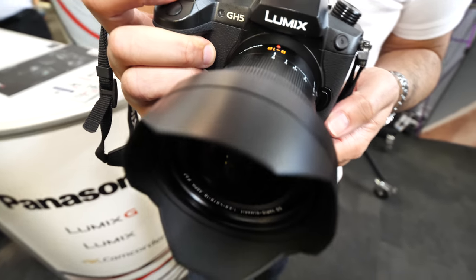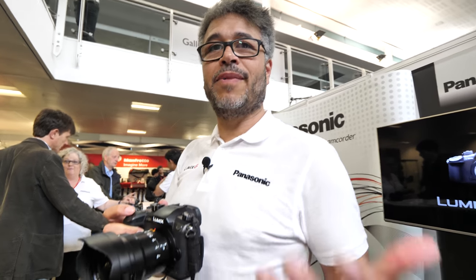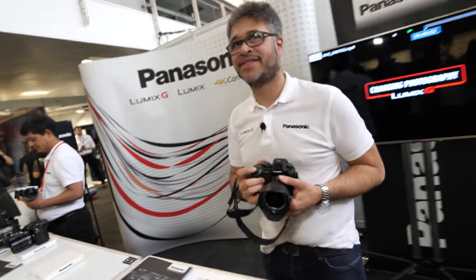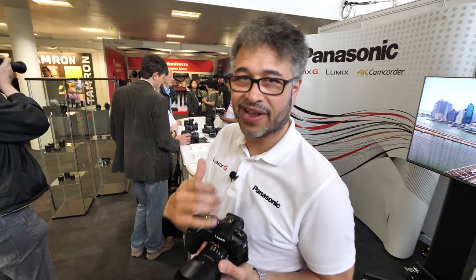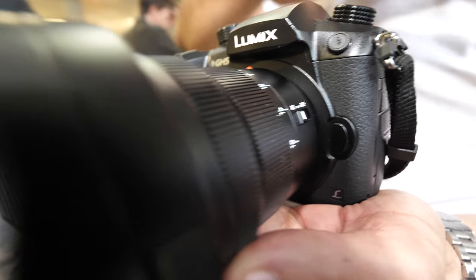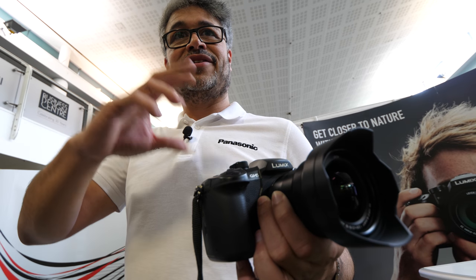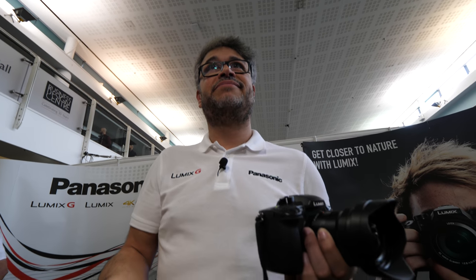How much demand is there for the new 8 to 18? We're hoping it'll be a blockbuster. We're chasing the dream of very high quality glass. What's the difference between the 7-14 Lumix and the 8 to 18? It's the quality of the glass. If you compare average quality glass against exceptional quality glass, the image is hugely improved. The Noctocron 42.5 is an amazing lens for the same reason — that's why it's the portrait photographer's choice.